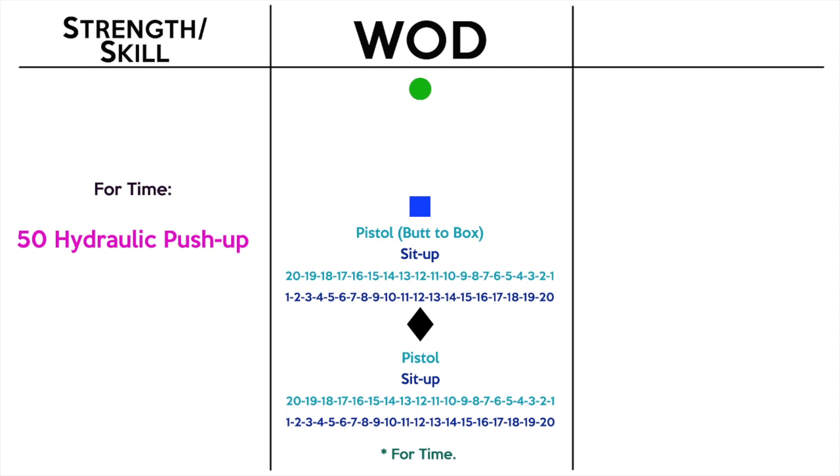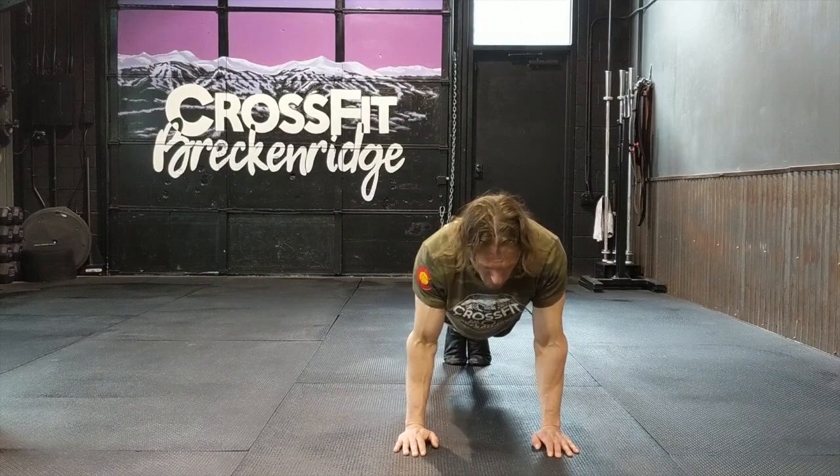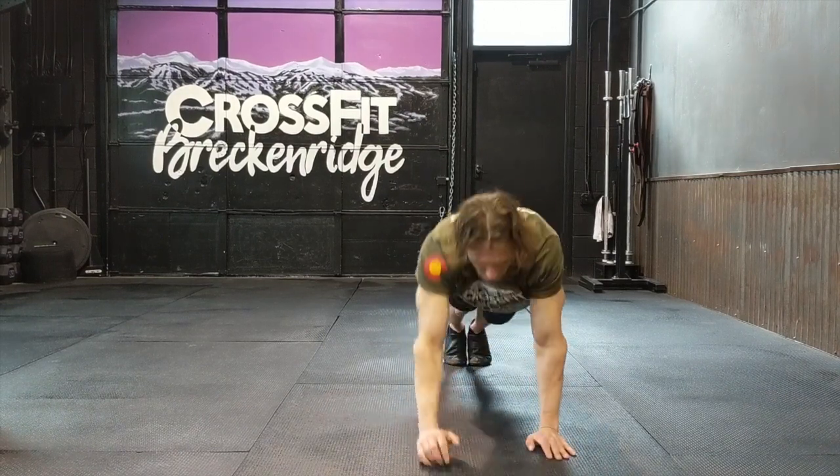Hey everybody, so for today's skill we're gonna do the hydraulic push-up. We haven't done this movement in a little bit, but it is back for 50 for time. The hydraulic push-up starts with a push-up, so we're in that top push-up plank position.